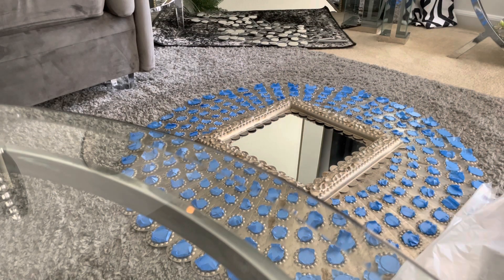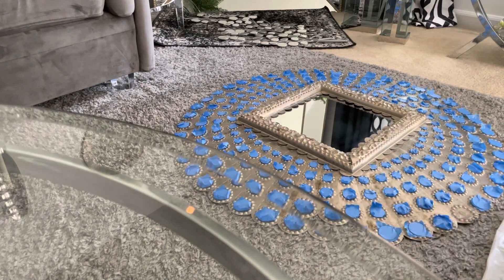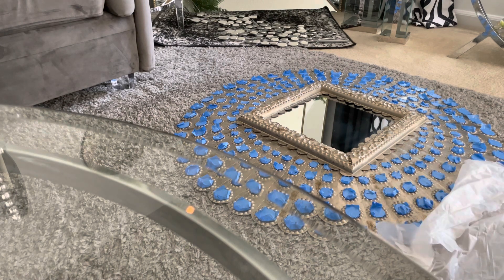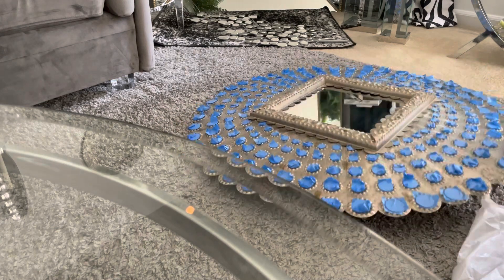Hey everyone, it is Sparkle and welcome back to my channel. So this is a DIY — well, not a real DIY — but this is a metal wall mirror that I purchased last year in 2022 from the At Home store, and I want to use it in my living room because I am redoing everything in my home. If you guys have been watching, you saw that I've been changing some things in the dining room area and I will be changing a lot of things in the living room area.